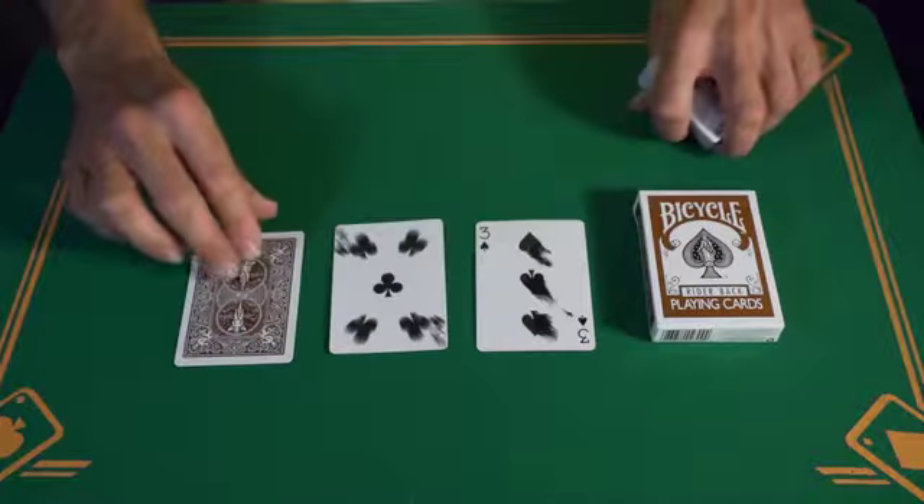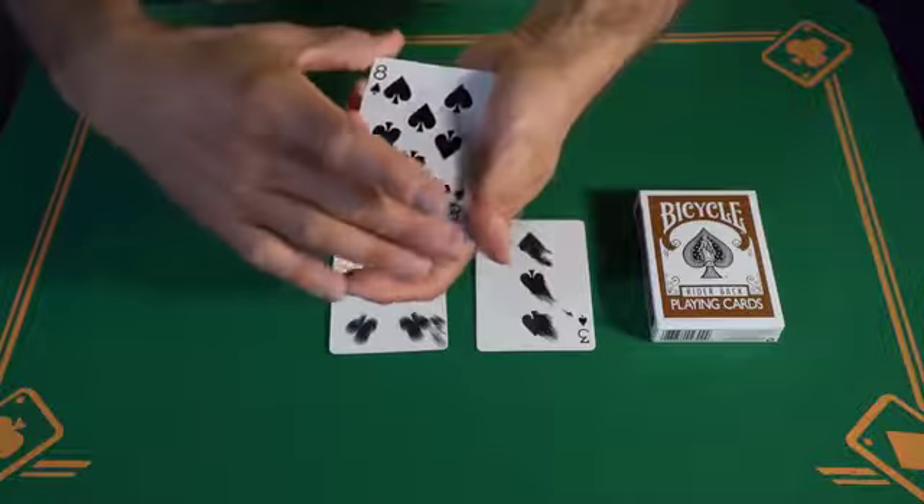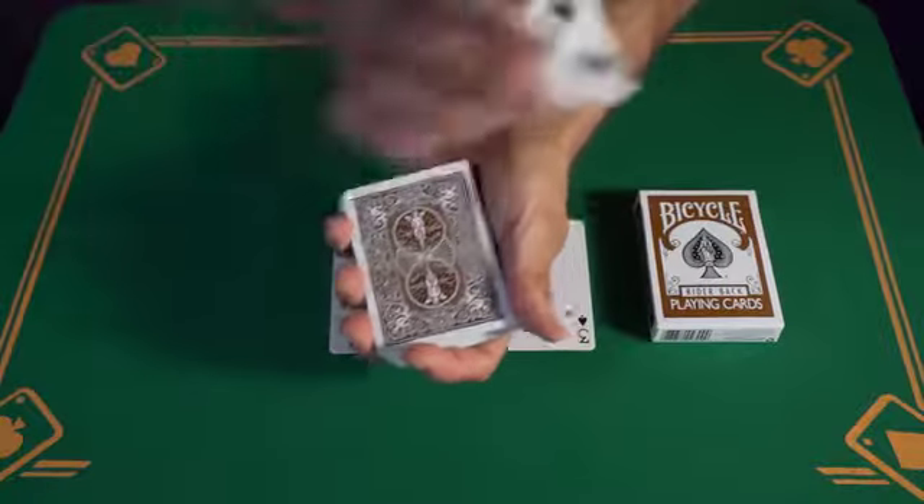And also with the third special card, once again you can take the eight of spades, shake it, and it becomes blurred.